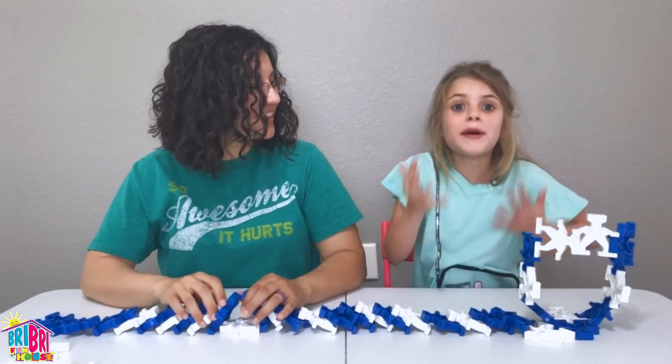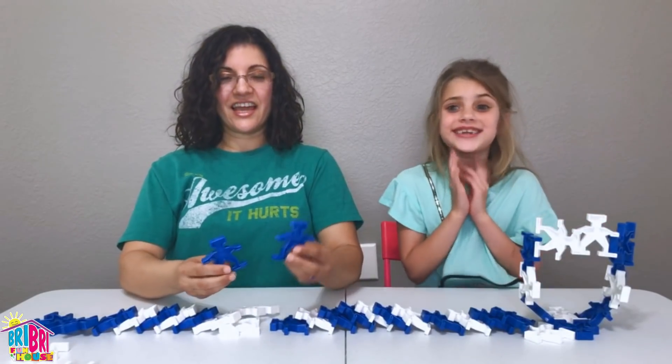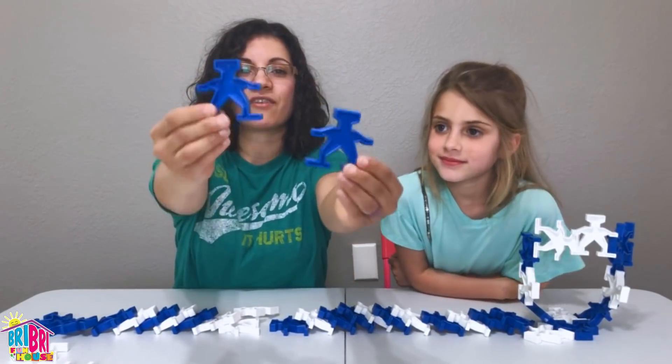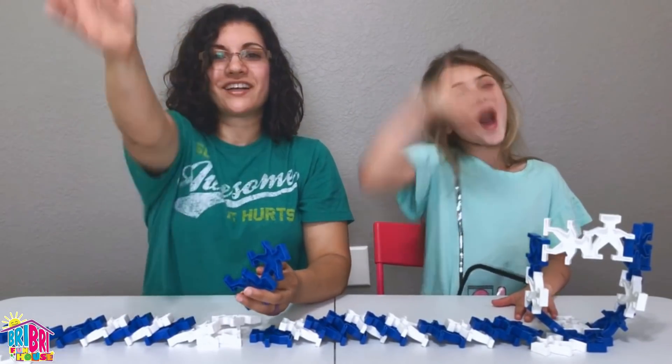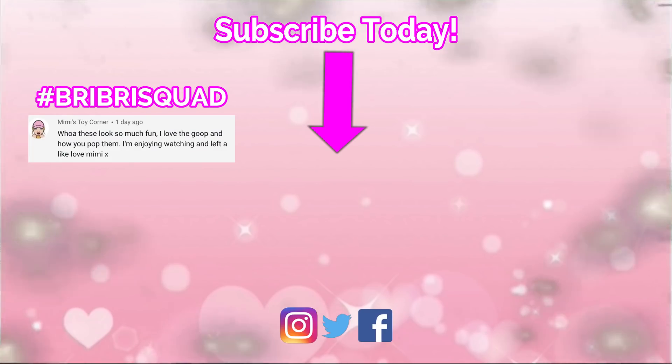These Lock Robots are so much fun! We're going to keep playing with our Lock Robots. Thanks for watching — see you in the next video. Bye! Click on the video for more fun.